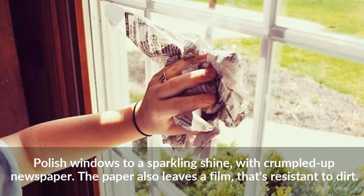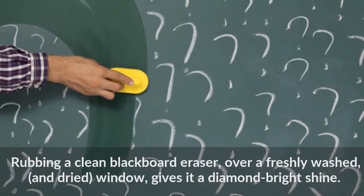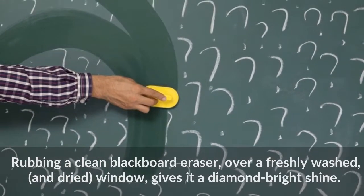The newspaper also leaves a film that's resistant to dirt. Rubbing a clean blackboard eraser over a freshly washed and dried window gives it a diamond-bright shine.